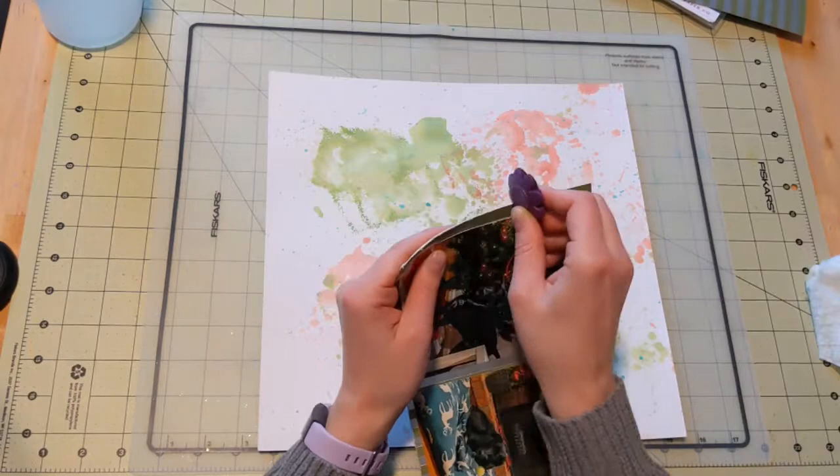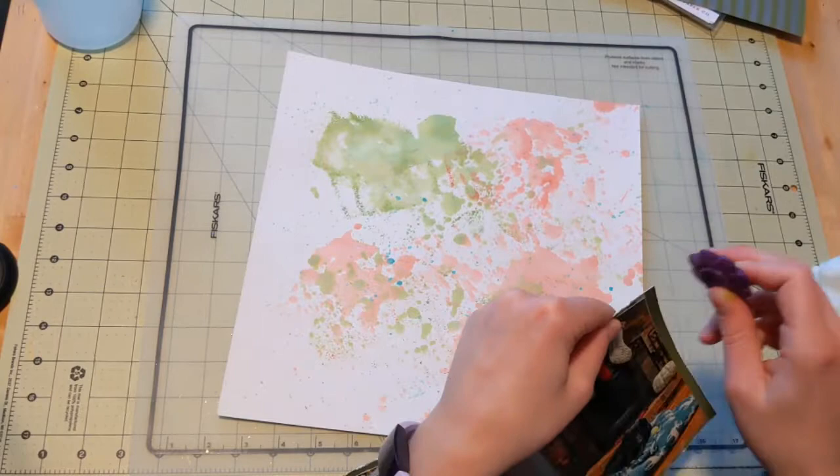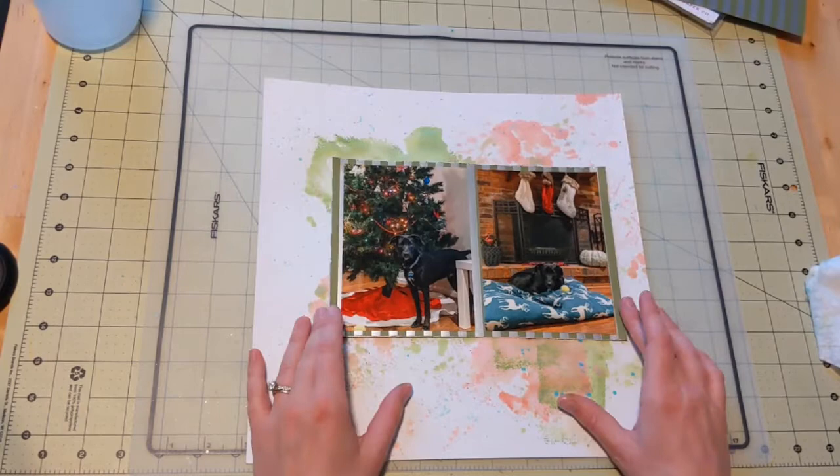Now that I've got my photos on, I do rough up the edges of that paper using my edge distressor. I really like how it turns out — it kind of adds to the sort of messy feel of the mixed media background, so I think it works really well.